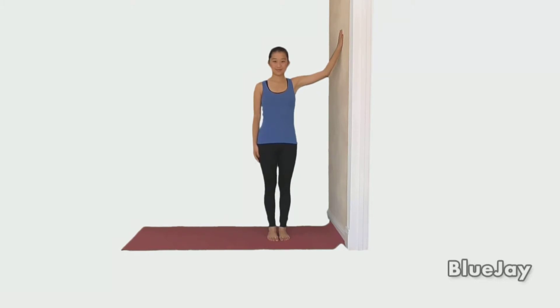Hold for 20 seconds or as directed. Then walk your hand back down and repeat with the other arm. Repeat the exercise as directed.